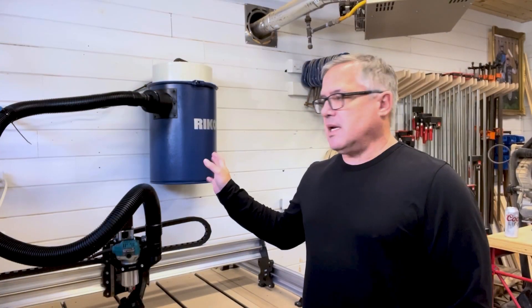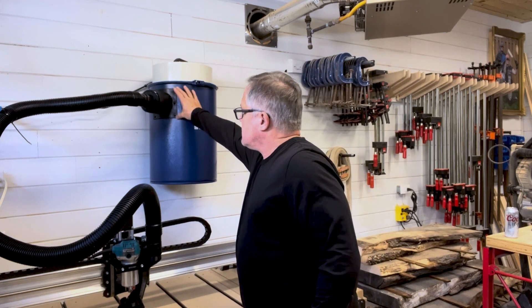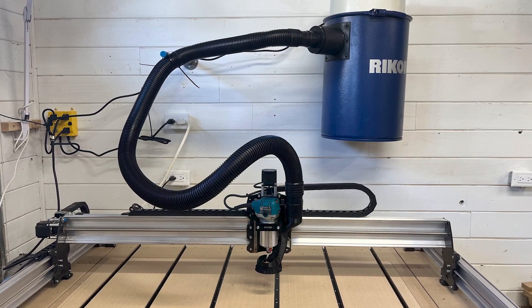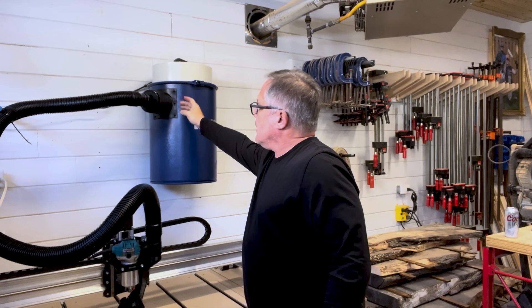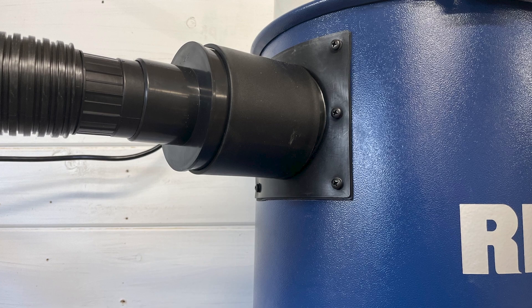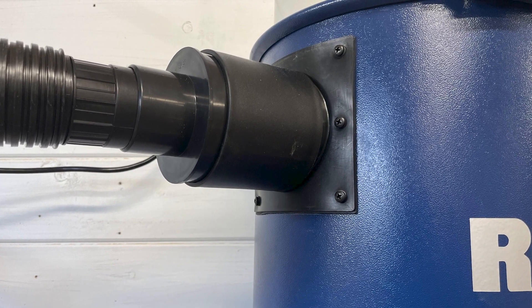One of the things I noticed about this wall-mounted system is this mounting bracket here for the dust port. What you'll want to do if you get a system similar to this is to silicone this all the way around. I noticed there was an air leak on here, so by adding the silicone it sealed up the leak. It's just a small design flaw with this particular system.